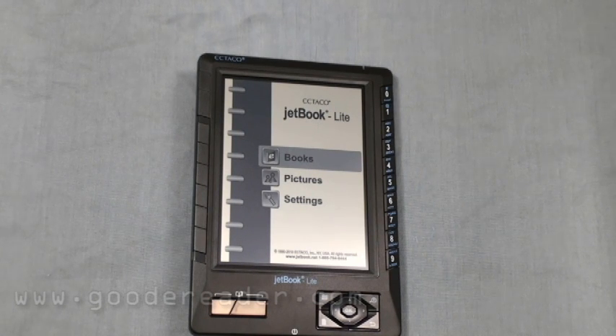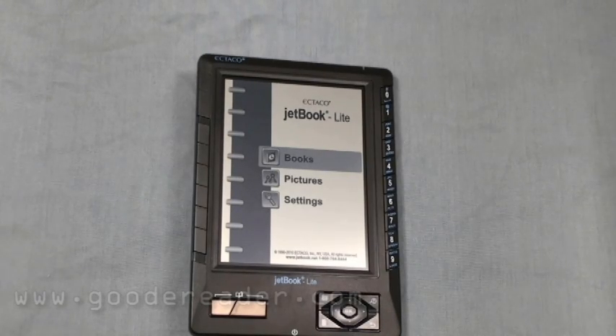It reads a lot of different e-book formats, and that's the main thing about this. It does EPUB, MOBI, PRC, RTF, TEXT, FB2, as well as PDFs. For images, it does JPEGs, GIFs, PNGs, and BMP formats.